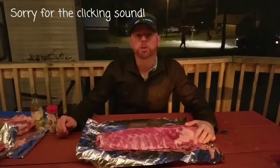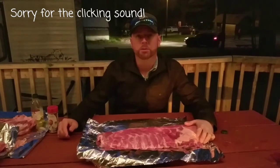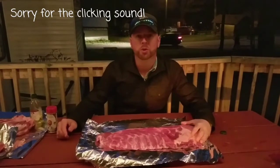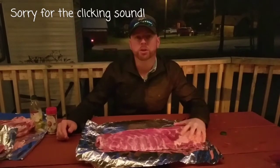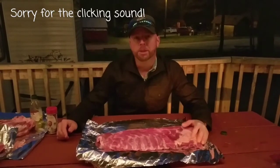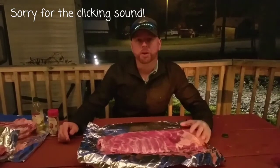Hey everybody, welcome to The Real Show Barbecue. We're in the beautiful mountains of Boone, North Carolina. Tonight we're going to be cooking campfire ribs. We've got about 15 pounds of spare ribs that we're doing. We got these spare ribs from the Country Butcher out of LaGrange, North Carolina. Be sure to go and check them out, guys, if you're in the area. Also check them out on Facebook as well.